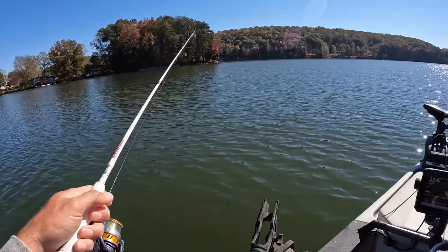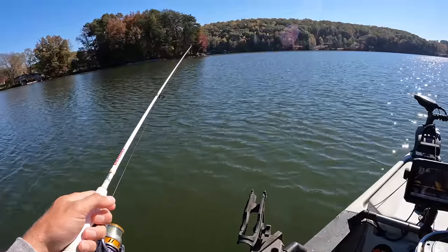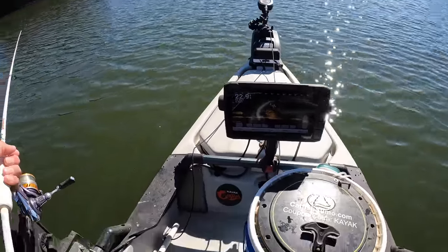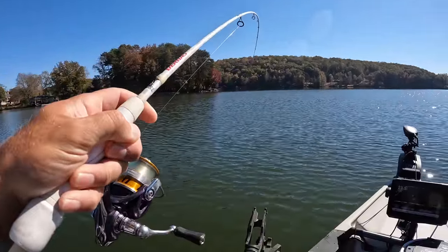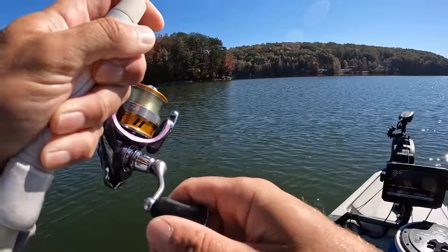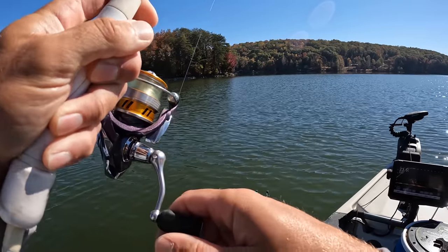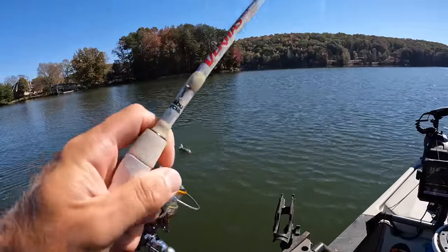Let's get that jig back down there and see what else we can catch. There's crappie on here, there's yellow bass on here, probably bluegill too - a little bit of everything down there on that brush. While that jig sinks, I'll show you - it's just stacked full of fish right there. Something nailed me right here - I'm afraid this might be a catfish. He's rolling around; maybe we'll get lucky and it'll be a drum. No, it's a channel cat.